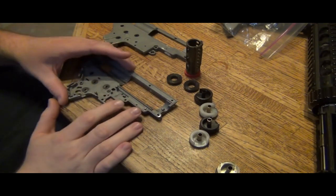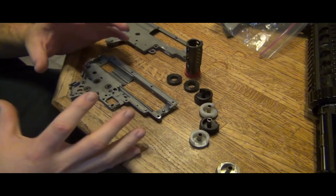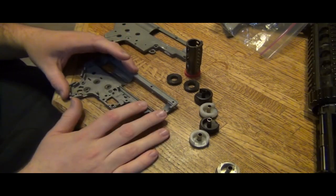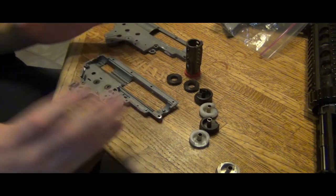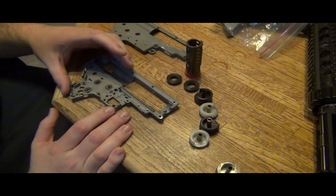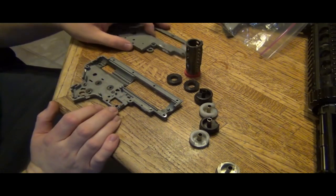Alright, today I've decided to look at the version 2 a little bit more and kind of just get an idea of why shells crack and why they don't, depending on not just springs but different builds. And I actually think I've discovered something without really looking too far into it.